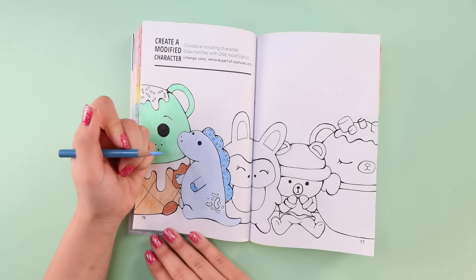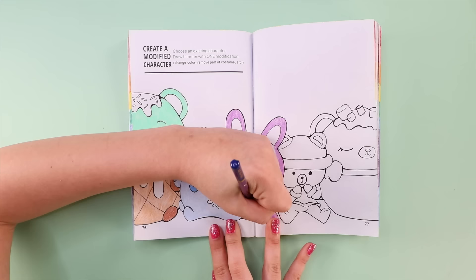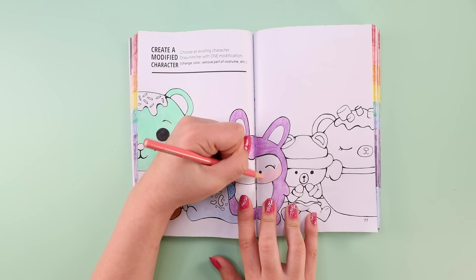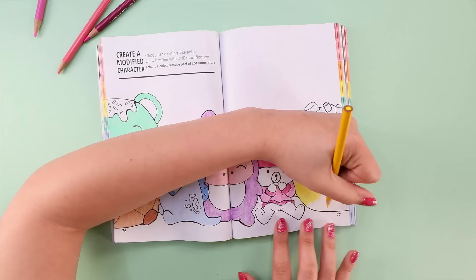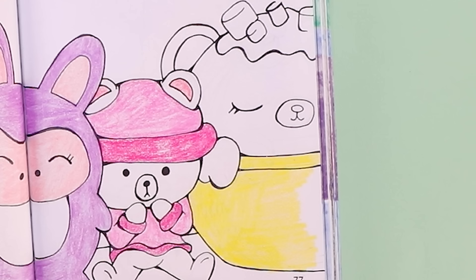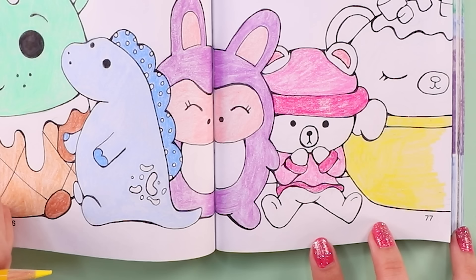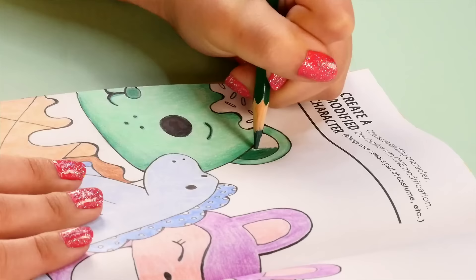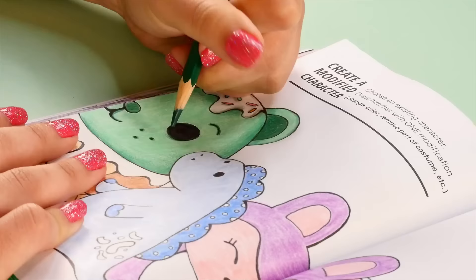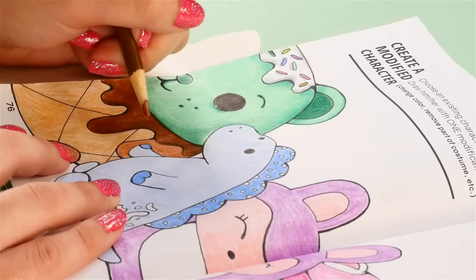This is just wrong. I actually think pickle can pull off the blue; the ice cream bear on the other hand just looks downright ill. Also notice the instructions say a modified character — not five modified characters — but you know me, always doing the most. And this is where I stopped and realized it would have been better to make pickle yellow and the hot chocolate blue. I'm regretting my decisions. But oh well, it's too late, so let's move on.